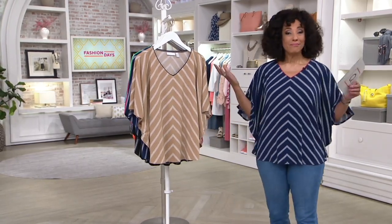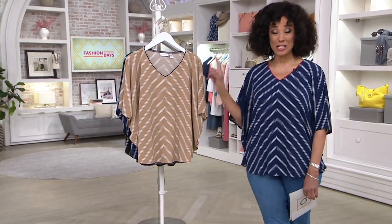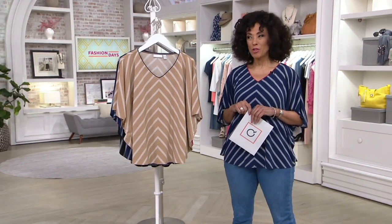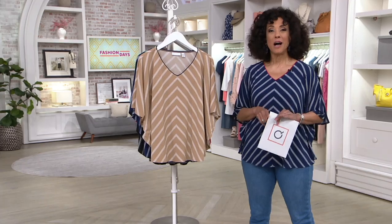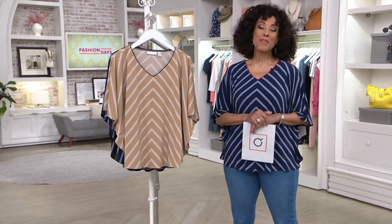Please stay in the process of ordering. If you'd like any of the things we featured, including this top from Susan Graver, the item number is 254-451, and it will continue to be available. You can find everything presented in AM Style by going to QVC.com and typing in AM Style. More to come with our Color Your Summer Fashion.